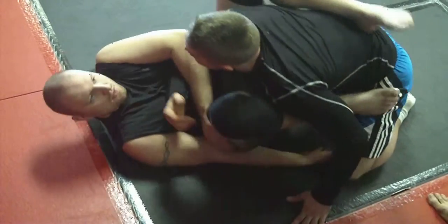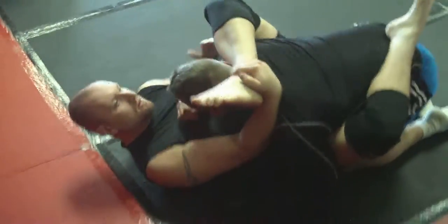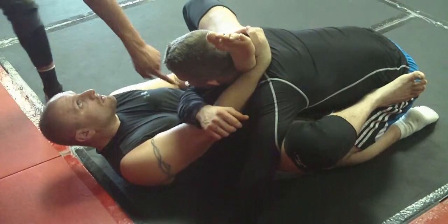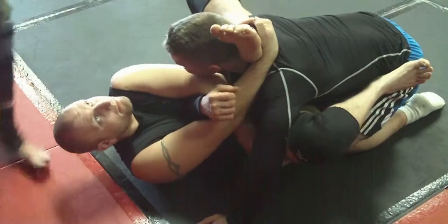Go back to mission control. Mission control: you go for the zombie, it doesn't work, you're pumping. Now you've got his arm right where you want it. Swim it through and grab your hip — over the bicep. Grab your hip.